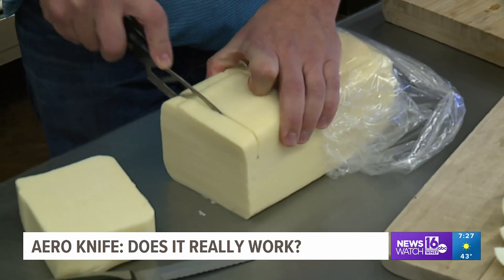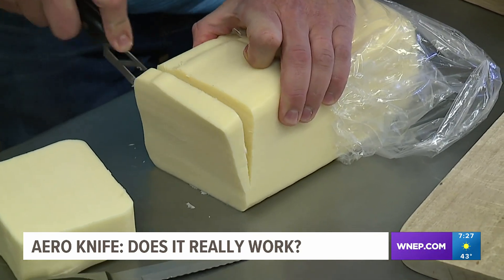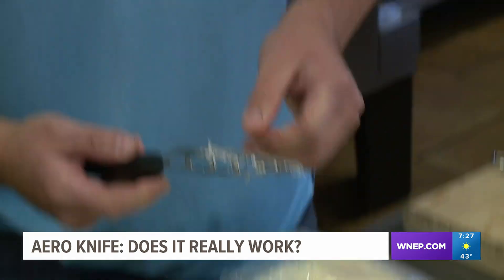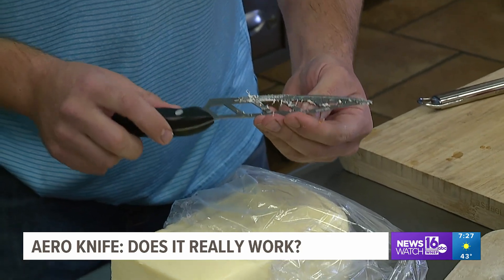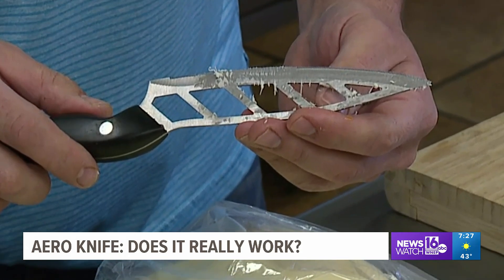Finally, we try it on something that always sticks on knives — cheese. There's still cheese all over. The Aero Knife slices through the cheese really well, but as you can clearly see, the cheese is sticking to it.